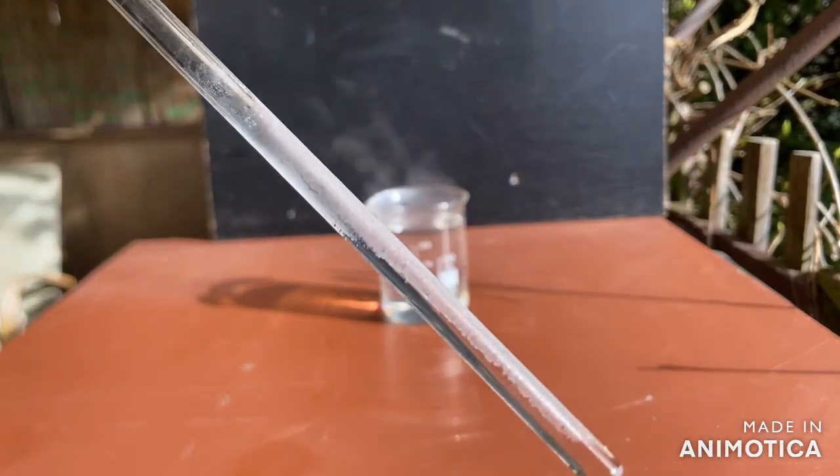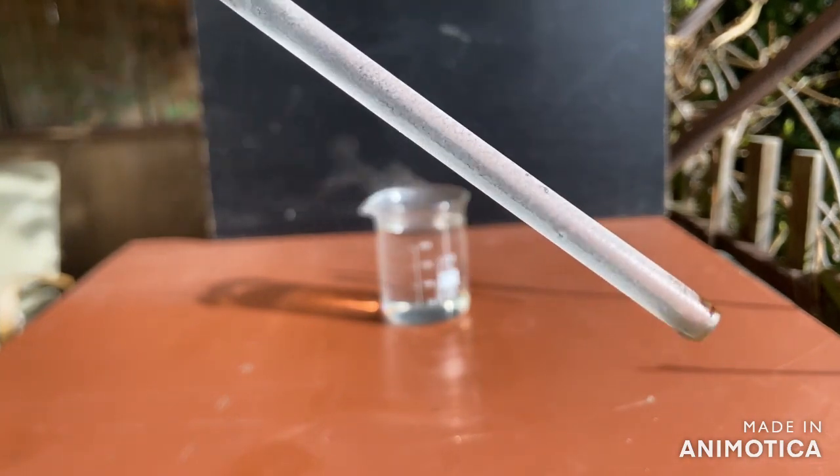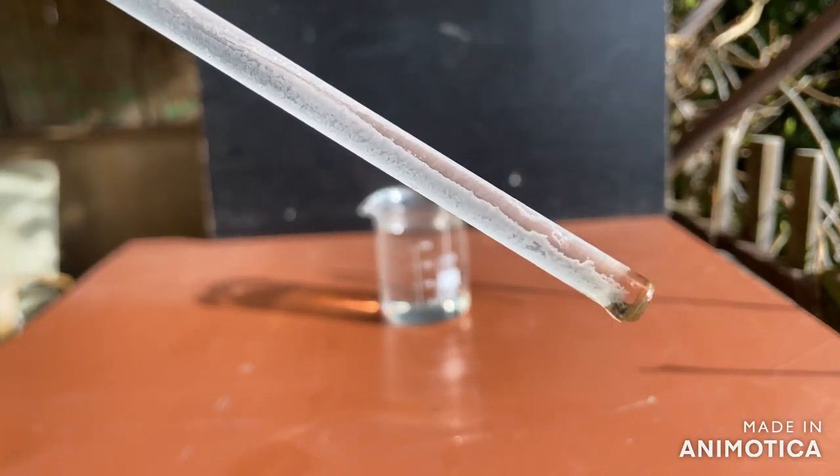As you can see, the solution is so saturated that the ammonium chloride crystallizes on the glass rod.